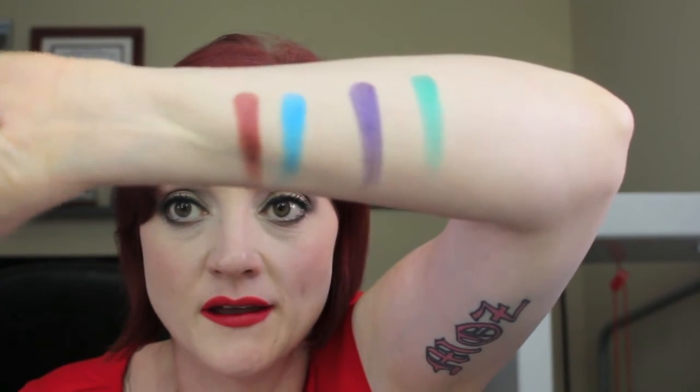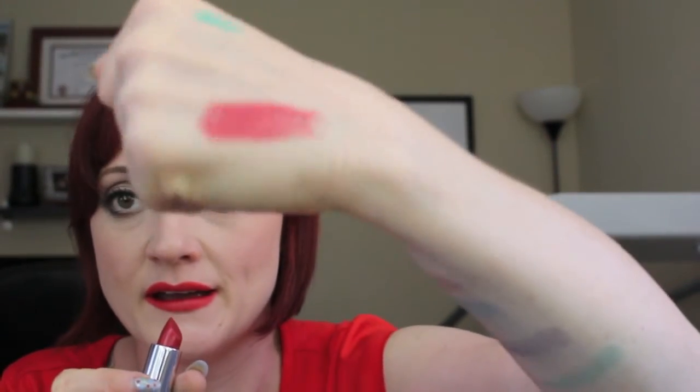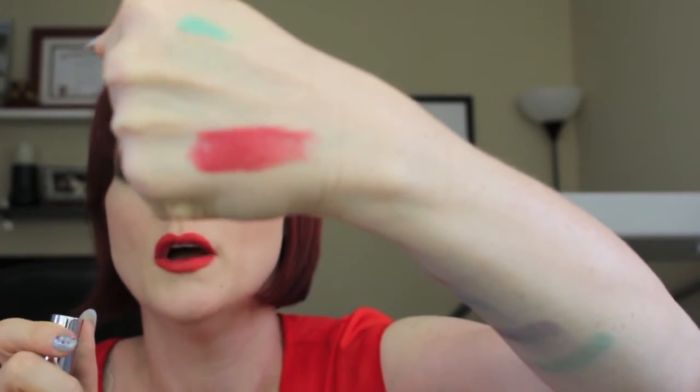Those are my Kat Von D Metal Crush eyeshadows. The last Kat Von D item I got was the Studded Kiss lipstick in the shade Adora. I was over at the display looking for the new liquid lipsticks but all the new shades were sold out. I swatched Adora and fell in love — it's a metallic red shade, matte but yet metallic. I don't have anything like it; with the fluorescent store lights it looked gorgeous.